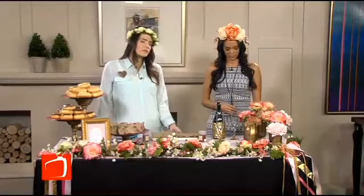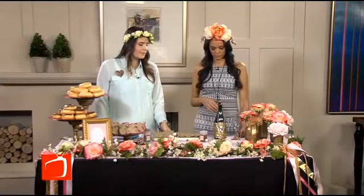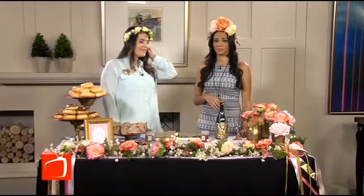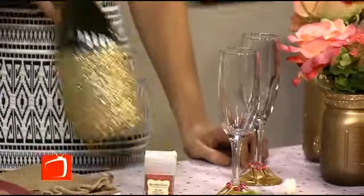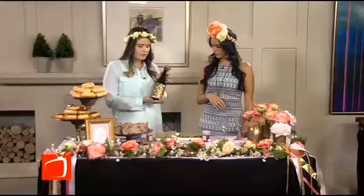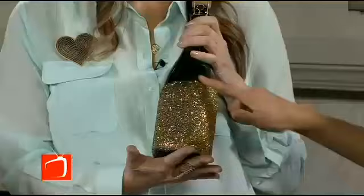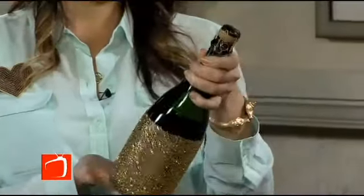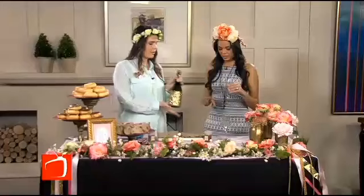We use succulents as well because they're very in right now. And I'm sure most Valentine's parties are going to have a little bubbly — as they should. So we dressed up our champagne bottle with just a little Mod Podge and glitter. This is really easy to do, right? It is super simple, and I feel like every party you should have a glitter champagne bottle.